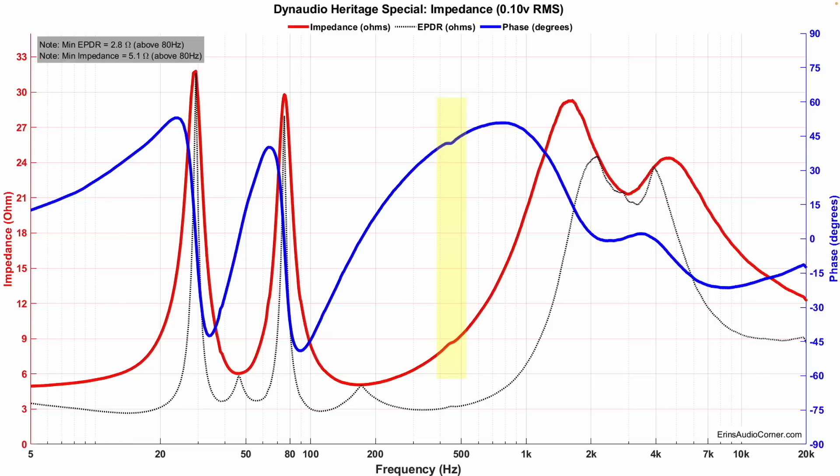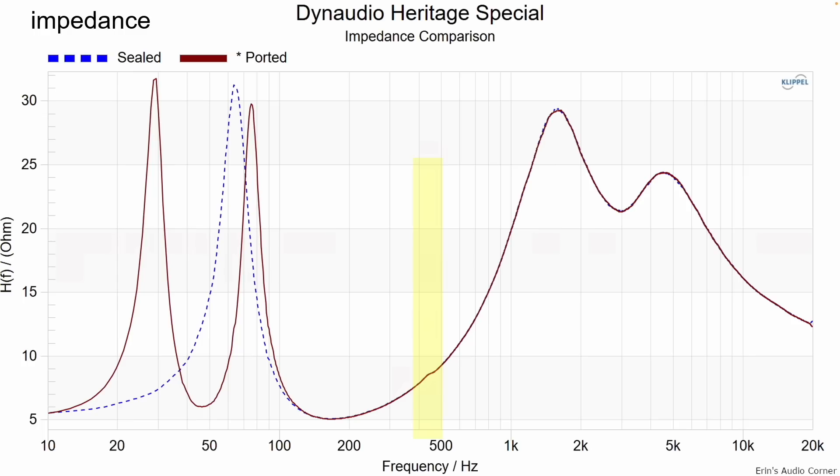Looking at the sealed mode impedance overlaid on the ported mode, I want to show that the port itself isn't causing that resonance. The resonance still exists in the 450 hertz area in both sealed and ported modes — they overlap. In other words, the resonance is in the enclosure or the woofer somewhere, not the port.